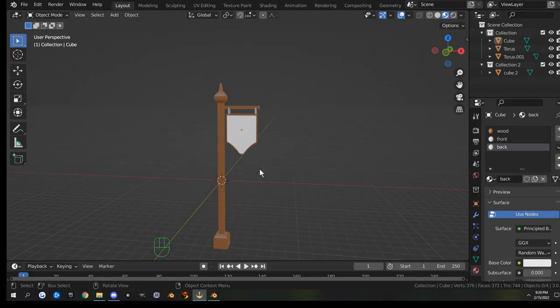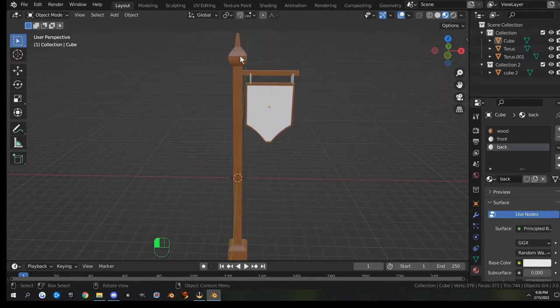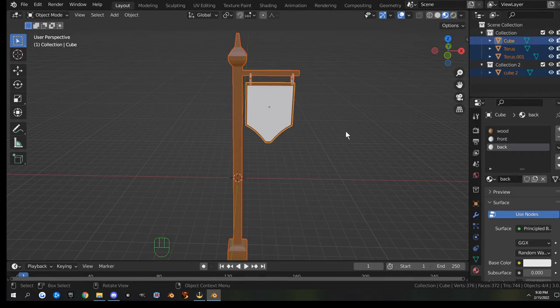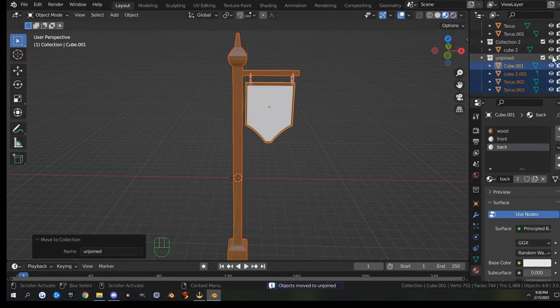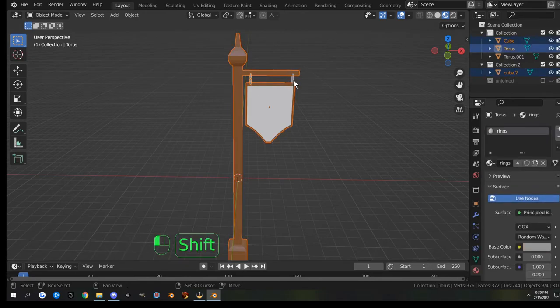Now that all our materials are done, we need to join everything together and then export. First I'll make a copy with Shift+D, right-click to drop it in place, hit M for a new collection, make a new one named 'unjoined', and click OK. Hide it and deselect it. Now select the pole, both rings, and the sign, and hit Ctrl+J to join it all into one piece.